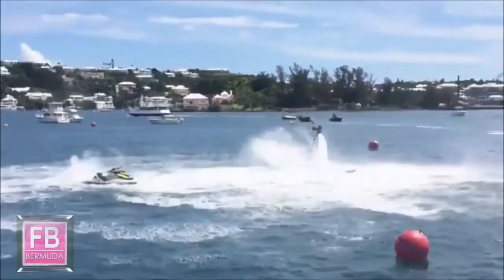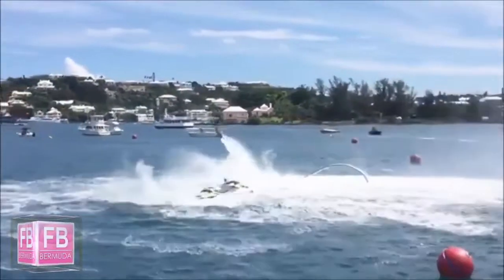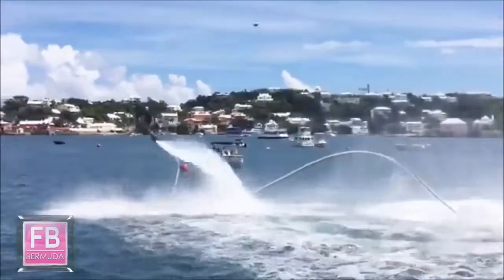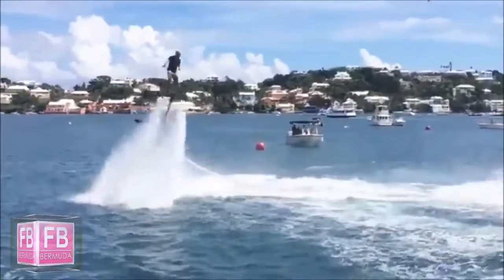Low level backflip into that spinning dolphin dive. Nice little slalom moves there, into the low level Superman. Landing. Little Superman — drawing out Superman, making it look really nice.